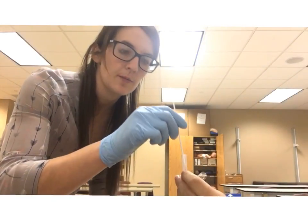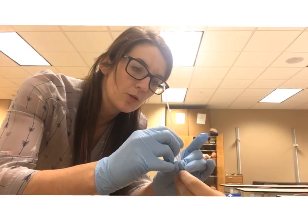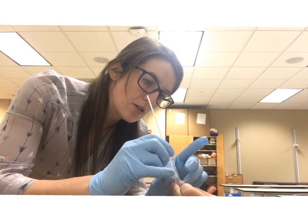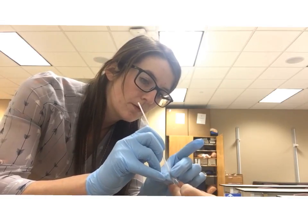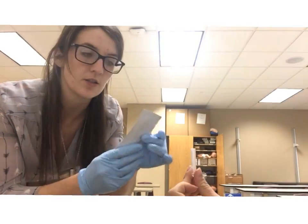After it's sat for one to two minutes, take the cotton swab out of the tube. Use the side of the tube to squish all of the remaining fluid out of the cotton swab to make sure we get as much as we can. Next, take the test strip and open the package.